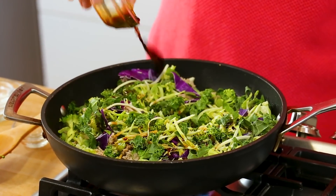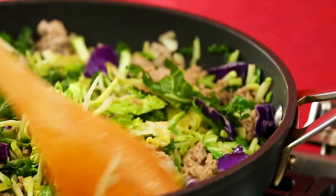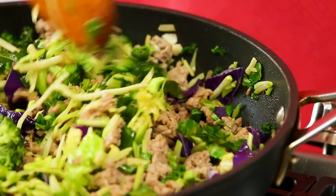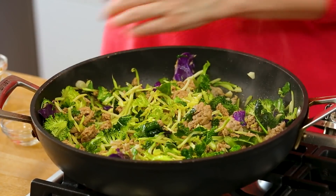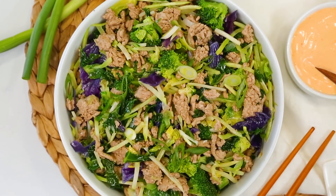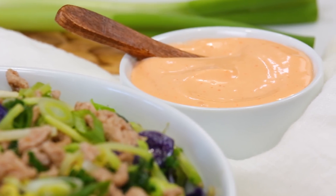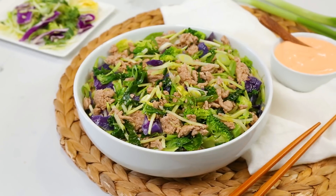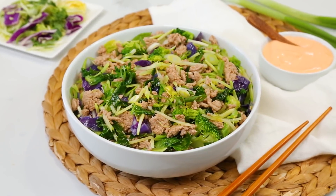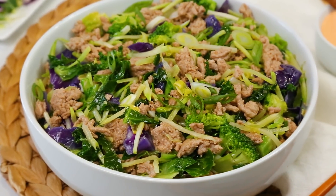I'm going to let all of that cook up, mixing it regularly for two or three minutes, just until those greens start to soften up. And that's it — this is ready to be enjoyed. I like topping it off with just a little bit of freshly chopped green onion, and then I serve mine with a little side of spicy mayo — just a mixture of mayonnaise and some sriracha sauce. I skipped the spicy mayo for Elle, but Greg and I absolutely love it. This is a total winner. It is protein packed, super nutritious, and also happens to taste absolutely amazing.